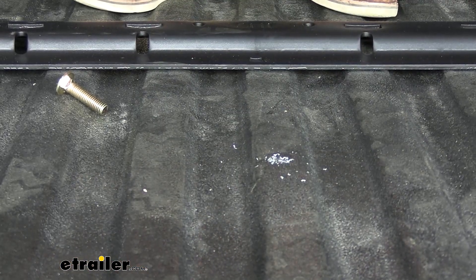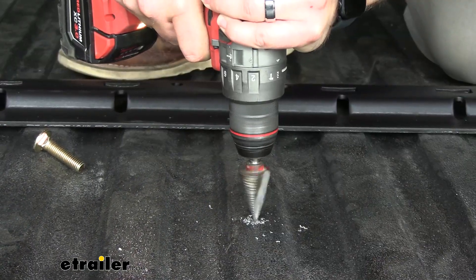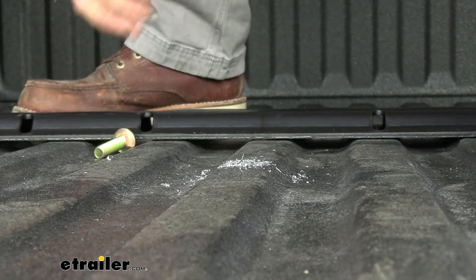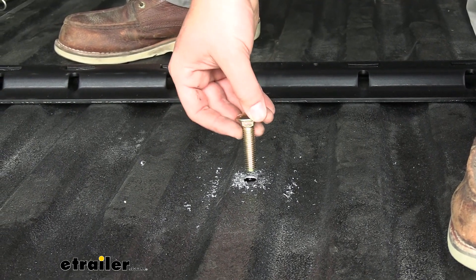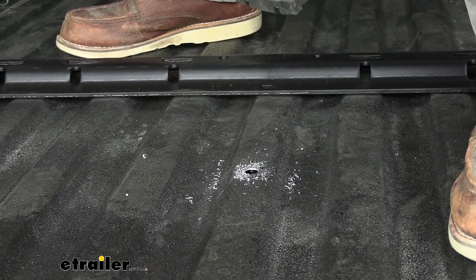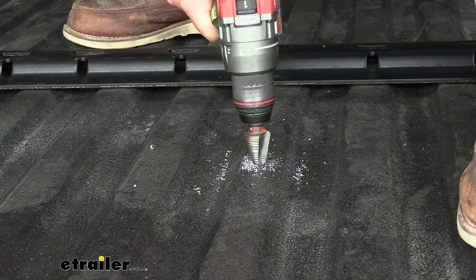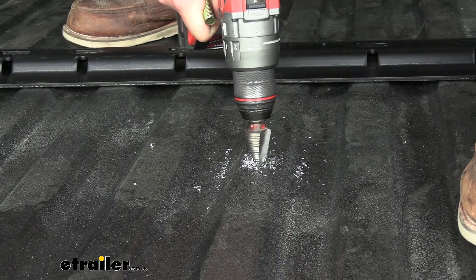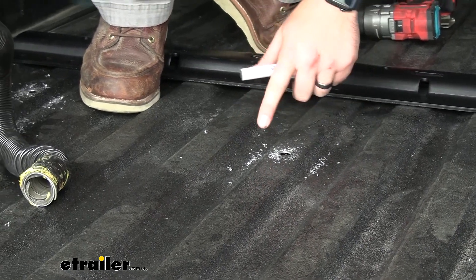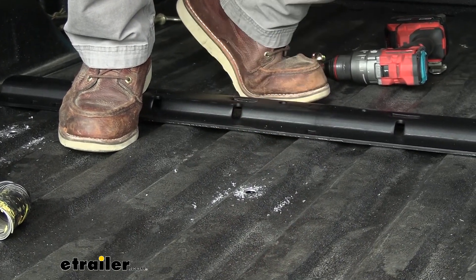Take a step bit and drill out the pilot holes to 9/16". Make sure you have a bolt with you to check you're not drilling the holes too big. If your step bit doesn't have measurements on it, stick it down in the hole, then mark it with a white marker so you know when to stop. Clean up the shavings with a vacuum, then use a paint marker to coat the inside bare metal to help resist rust and corrosion.